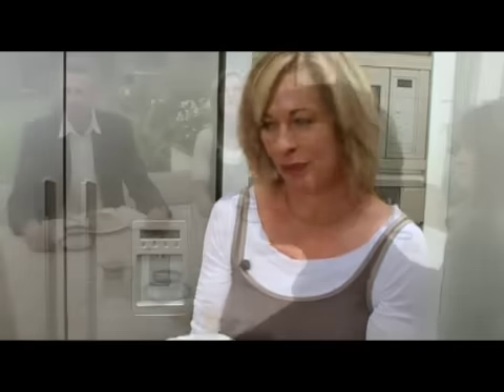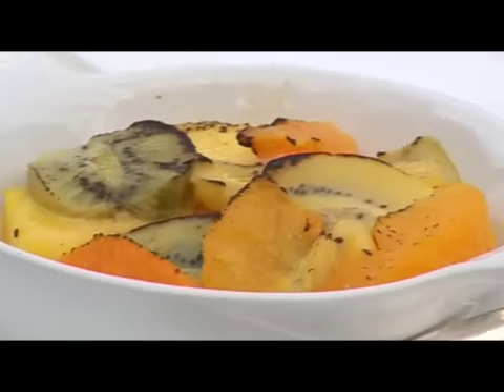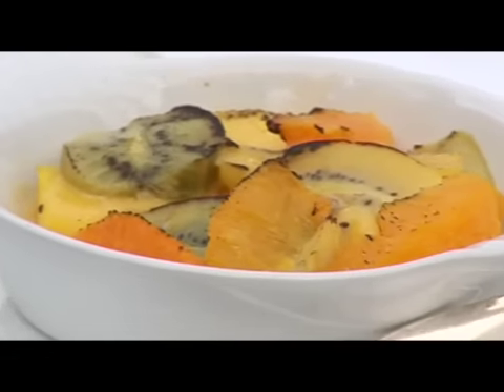Who would have thought anything so wickedly indulgent could be so good for you? By this stage of a meal, it's really nice to be able to relax and enjoy the company of your friends. I like to serve desserts that I can prepare ahead. This little sabayon here is made with fresh fruit ahead of time, and then, when I'm ready to serve it, I just grill it.